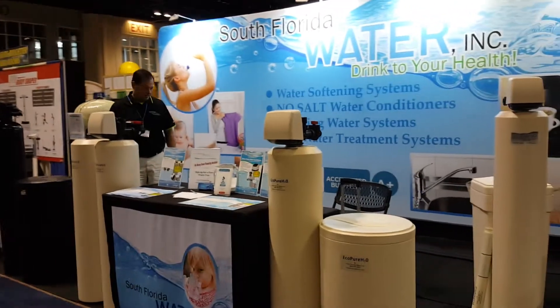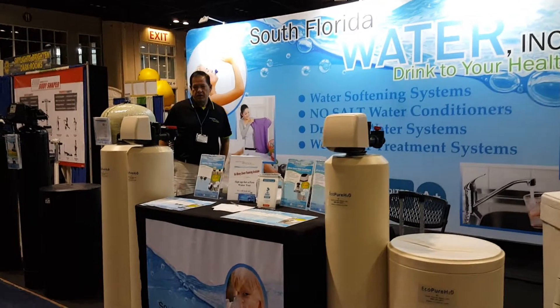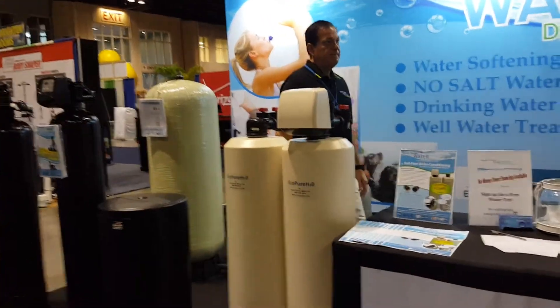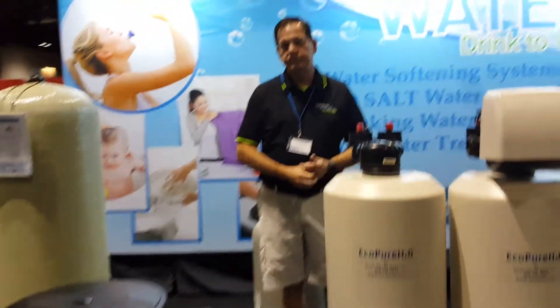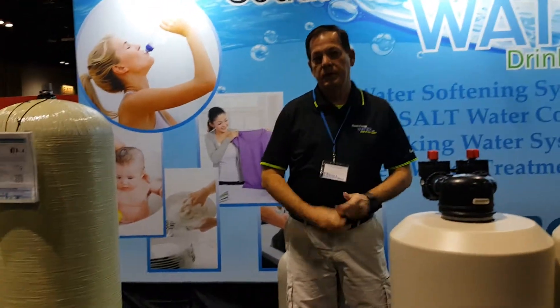Hello, I'm here in Orlando at the Orlando Home Show and I'm up here at the South Florida Water booth. I see they have some well water filtration systems over here. There's a gentleman standing there so I'm going to ask him a little bit about this. Hello, I see you have some well water filtration systems. Can you tell me a little bit about them?